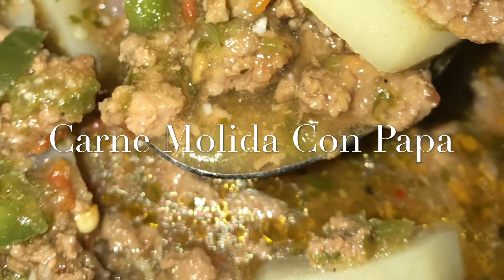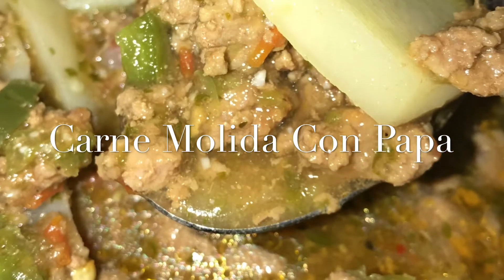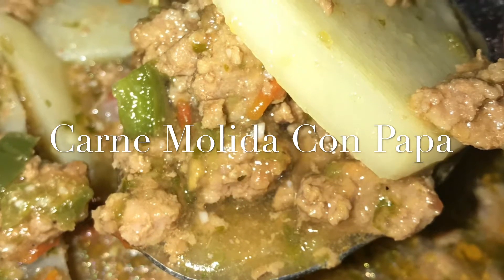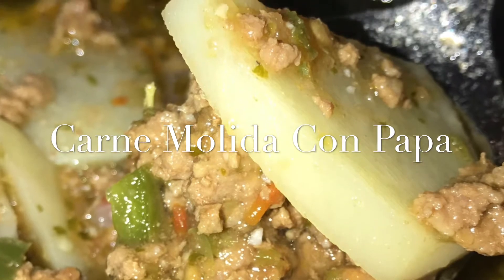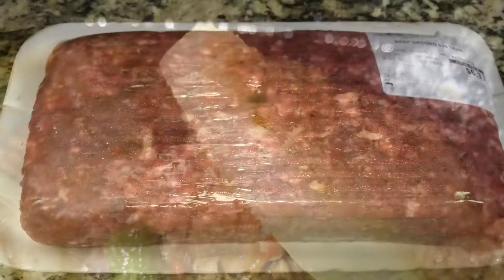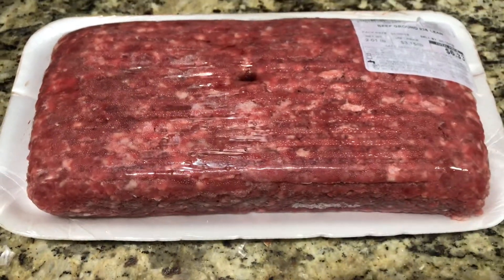Hi friends, welcome back to La Cocina de Llanet. Today I am going to be showing you how I make my carne molida con papa, which is ground beef and potato with a really yummy salsa — a little bit of a stew type of feel to it, but it's delicious.